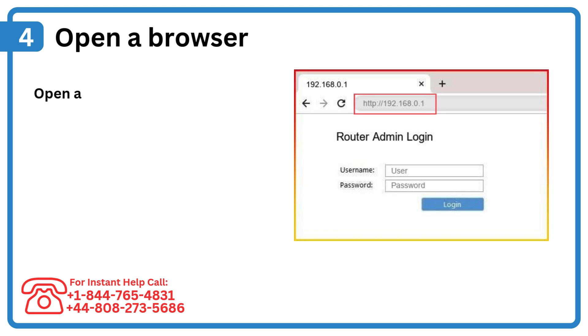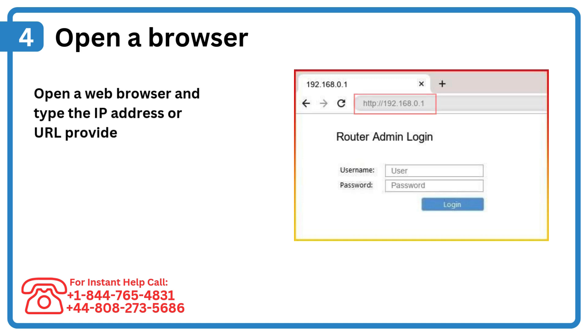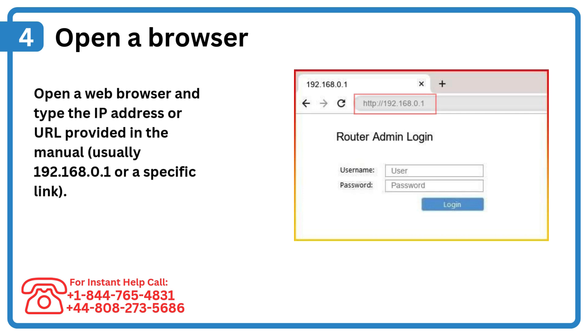Step 4: Open a browser. Open a web browser and type the IP address or URL provided in the manual, usually 192.168.0.1 or a specific link.